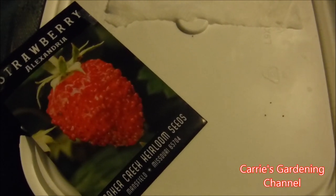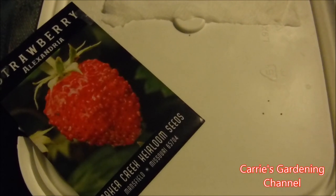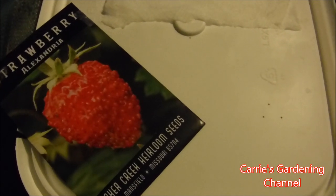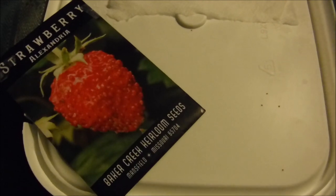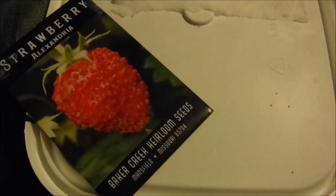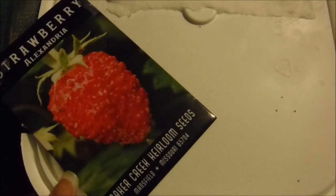You can either put them in the refrigerator before you sow them, or you can put them in the freezer for 3 weeks — you can store them in there so that your strawberry seeds last longer. These here were done in the refrigerator.